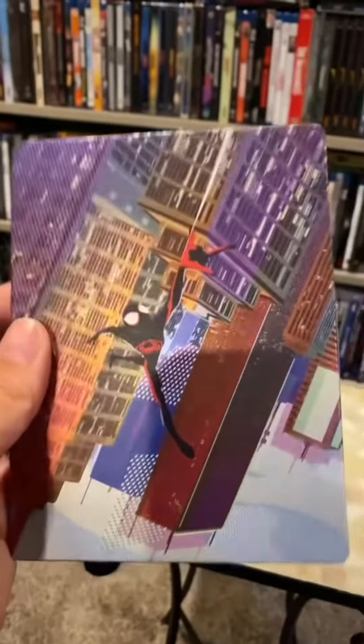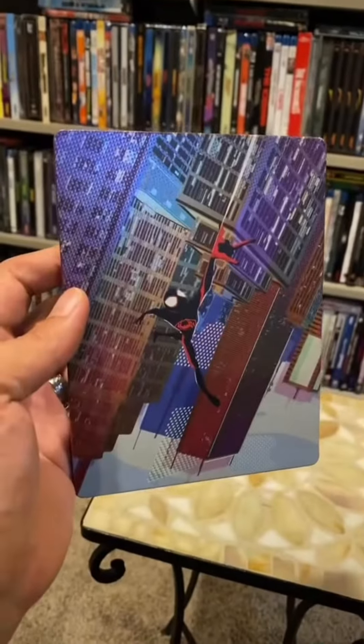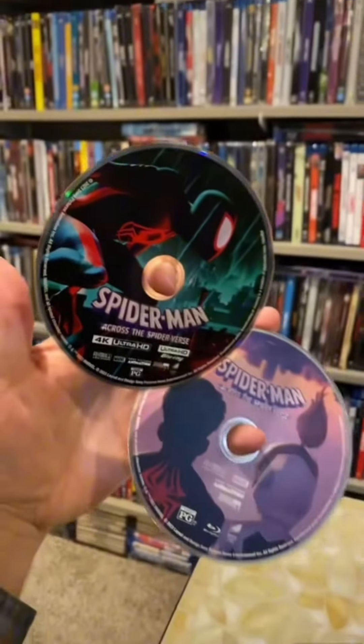The matte gloss looks amazing. Here's a shot of the back too — buildings are popping like crazy. Here is a shot of the inside artwork and the great artwork on the discs inside as well.